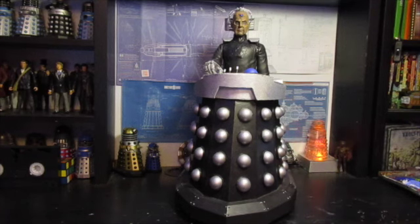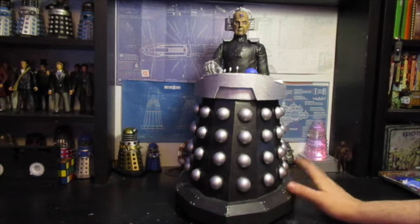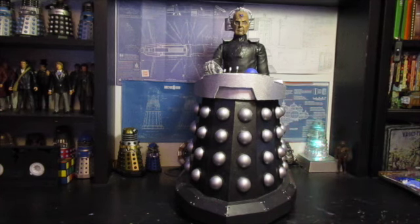I originally made it up as a golden black Supreme Dalek — it looked nice, it was my own sort of take on it, but at the end of the day it was always a bit of an oddball in my Dalek collection and I was never overly happy with it. So this gave me the opportunity to do something a bit different. I took it apart and started thinking — what Dalek could I make? What could I do with it? Looking at this Supreme figure, it's a lovely figure, but it's a very specific Dalek design.